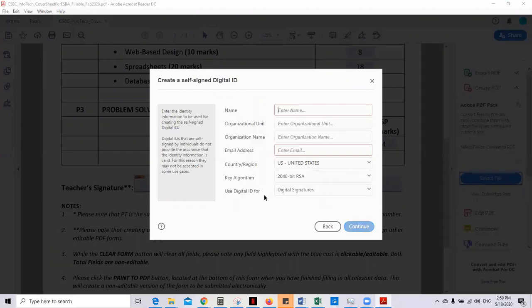Then you populate these fields. Organization is necessary. Add your address and country. Put in your name as creator, and leave the rest as is. This is what you should have. Then select continue.